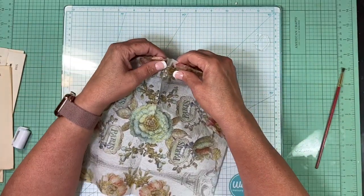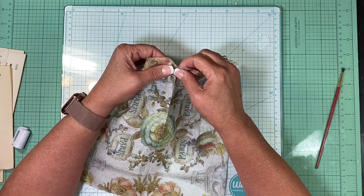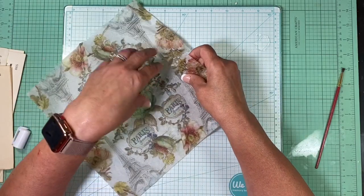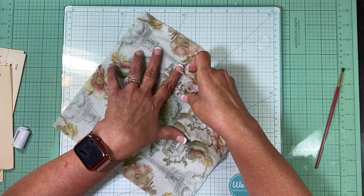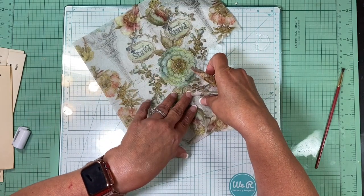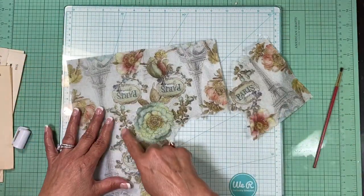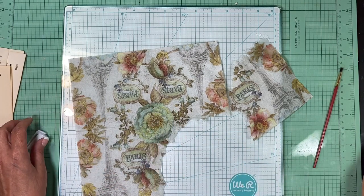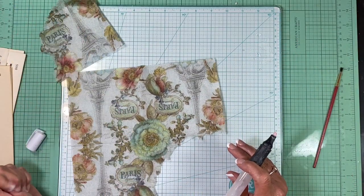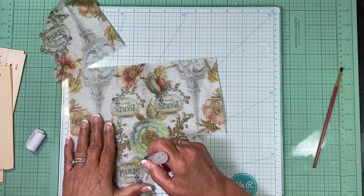I'm going to tear this off. The trick is holding down the part you don't want to rip with your finger, and once you do the water it's really pretty easy. You are deliberately trying not to get a straight edge — you're trying to get it feathered, because that will help it look seamlessly part of your design. I love this flower; I'm going to try to get that out and use it somewhere.